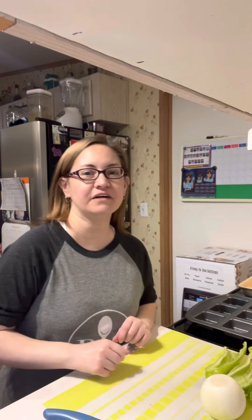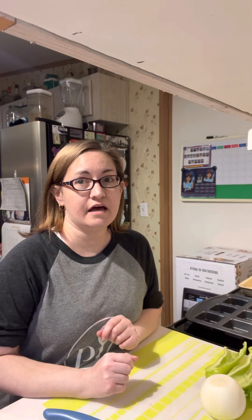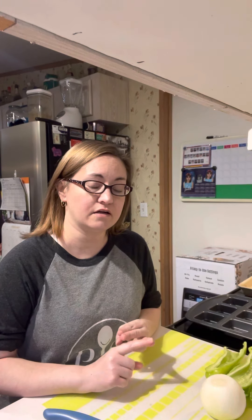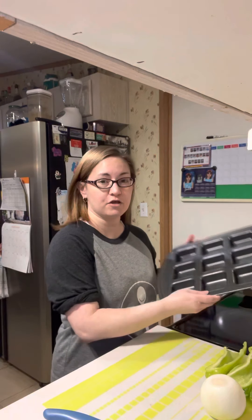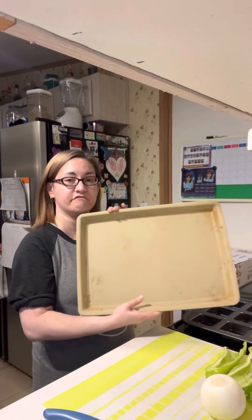Hi, how are you? So today I am making a barbecue turkey meatloaf and some veggie hash, which is potatoes, green pepper, and onion. I will be making my barbecue meatloaf in the brown pan, and I'm going to use my stone bar pan for the veggies.